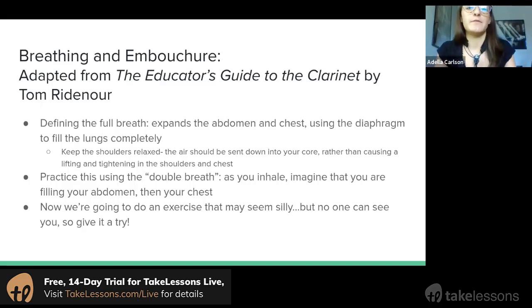First thing is really defining what the full breath is. We just talked about completely emptying and filling the lungs. He presents another way of trying to feel what a full breath is. You want to make sure you're using your diaphragm to completely fill your lungs — shoulders stay relaxed, chest and neck stay relaxed. You don't want a shallow breath; you want to really fill your abdomen and then fill your chest.